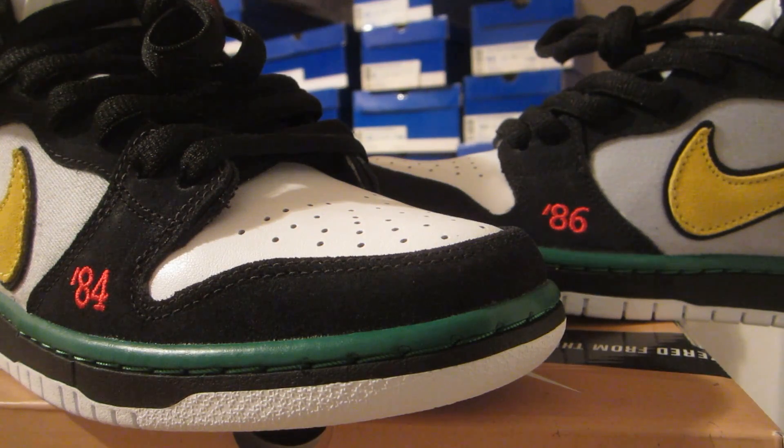Pretty basic for your toe box — a very nice premium leather in white. Around your toe, you have that black suede. On the right shoe, you have the 84, which is when Thrasher magazine came out, and on the left shoe you have the 86, which is when his first album came out with his band McRad.